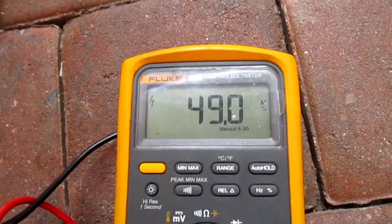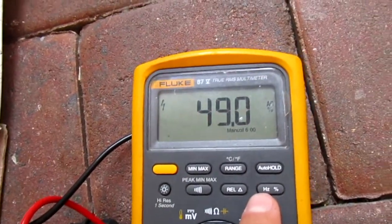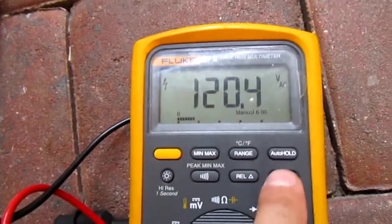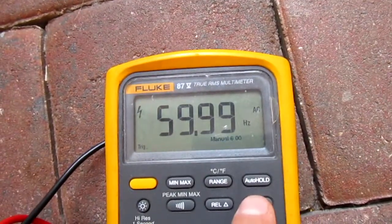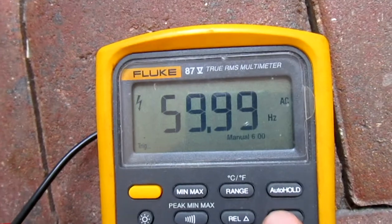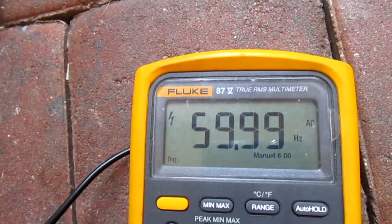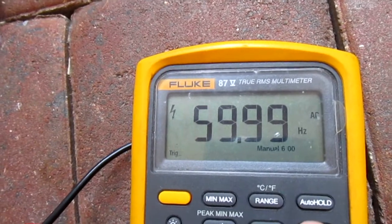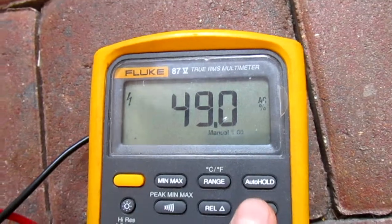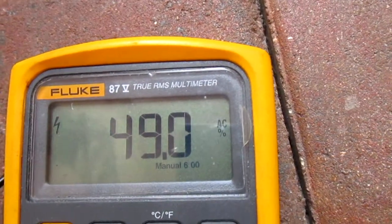That means your sine wave is pretty equal, or close enough. It should be around 50% — that's fine. The meter could be off a percentage or two. Voltage, hertz, frequency — that's good. In America we have 60Hz; in the UK they have 50Hz, and their percentage reads around 49.